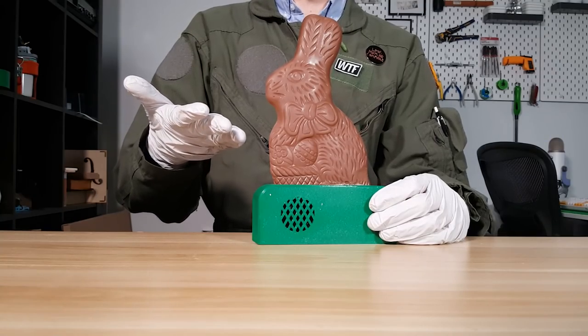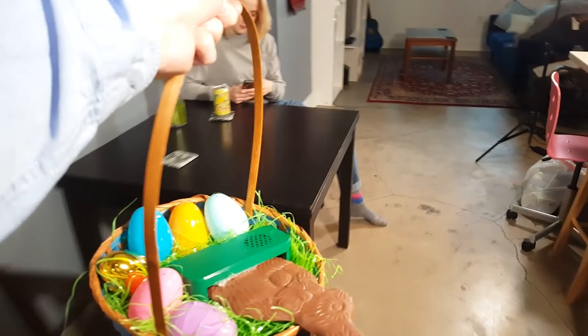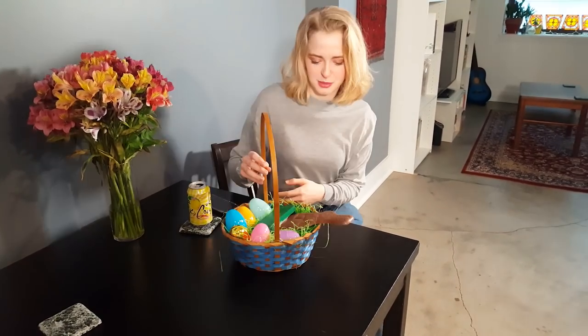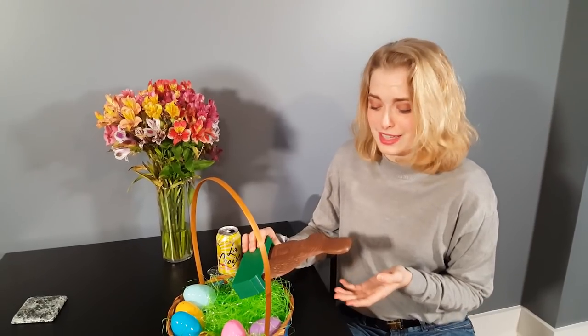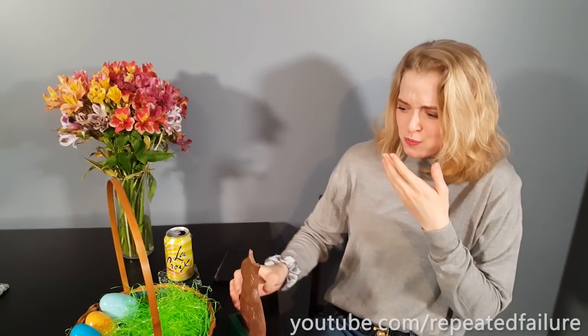What have I done? Happy early Easter? Thanks. Am I supposed to eat this? What part of the rabbit do you eat first? The ears? Because I'm not a sick freak. My ears! Oh god, you monster! You monster! What the hell? What part would you bite next?